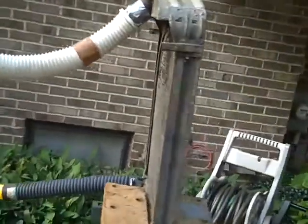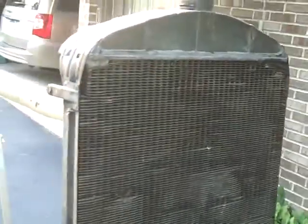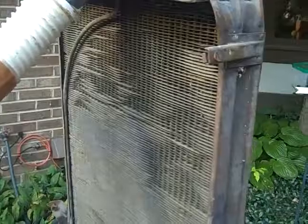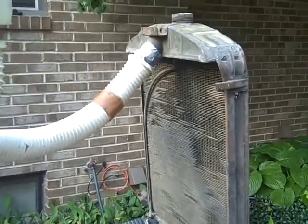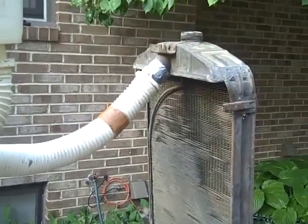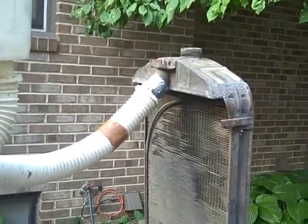So that's our arrangement. Here's the old radiator. Then I'm going to back flush it with a hose, and then do it again. And then our plan is to take it to a radiator shop and have them do whatever they do to clear it out, and then run the test afterwards, so we'll know does the radiator shop do any good at all.